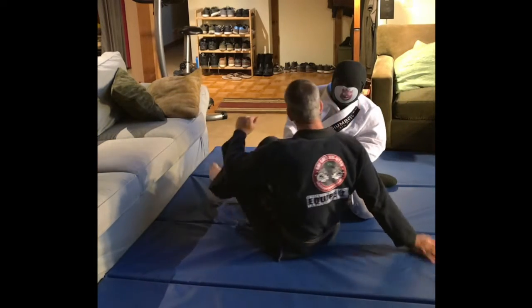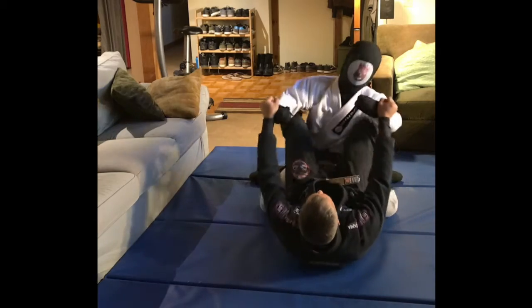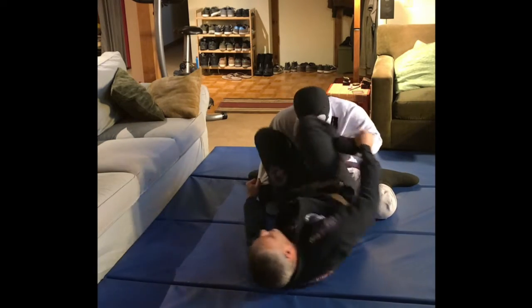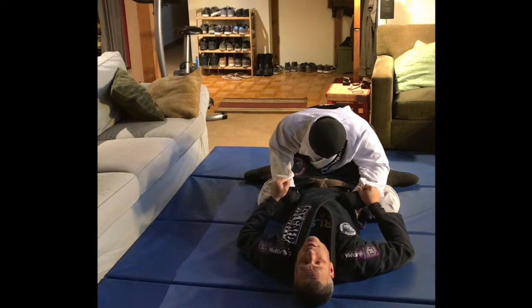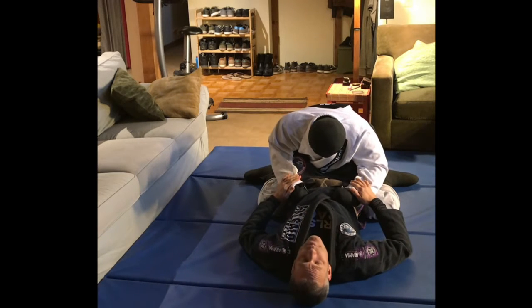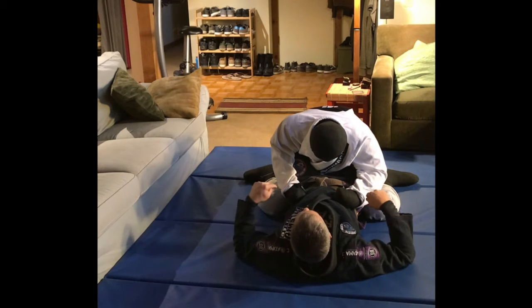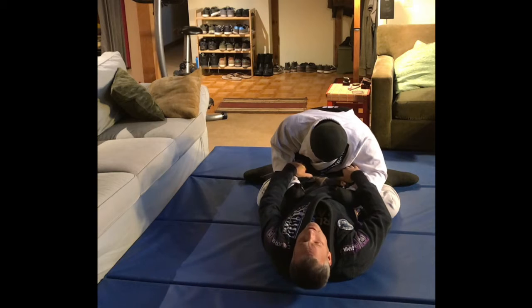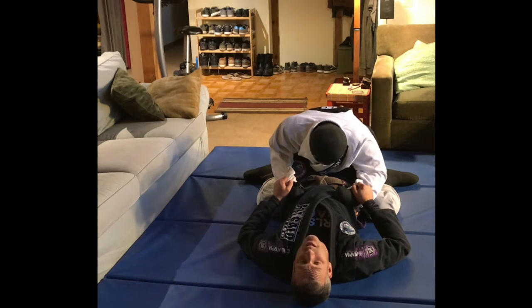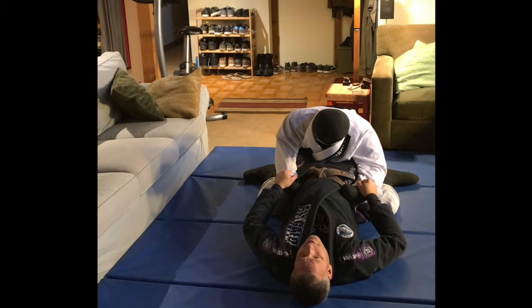We're going to start from the open guard — going from closed guard to open guard. There are two ways to do it: you can shift and thread the knees together in butterfly, or a quicker way is just to go for it. Wherever their hands are, you're going to control both sleeves. Once you have control of both sleeves and your guard closed, push his hands down towards your hips, as if you're trying to put his fists in your pocket. That helps open up the space to get your knees through. I like to preload a little — keep the guard closed, squeeze their ribs, push back, and as I bring my knees in towards me, shove their hands down into my pockets.